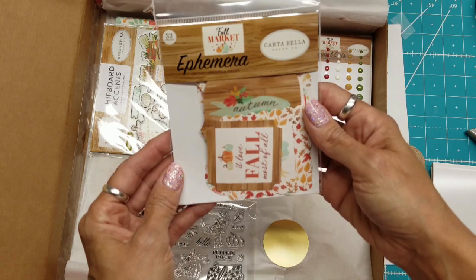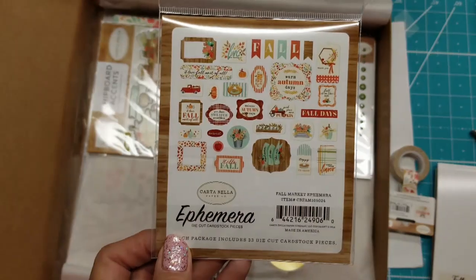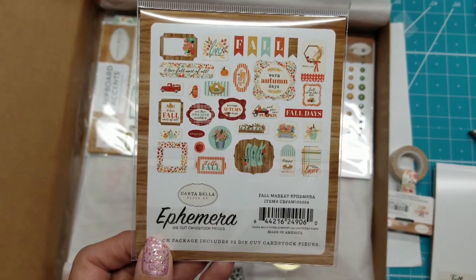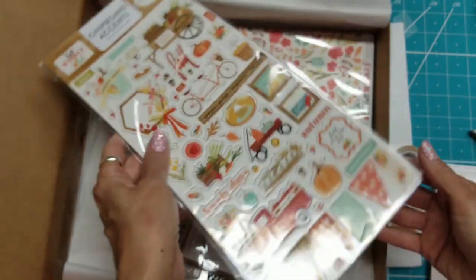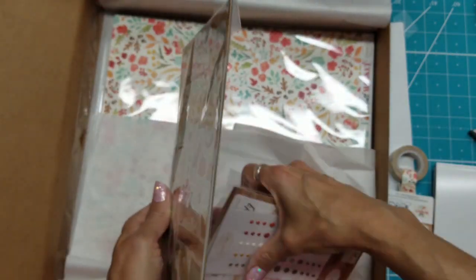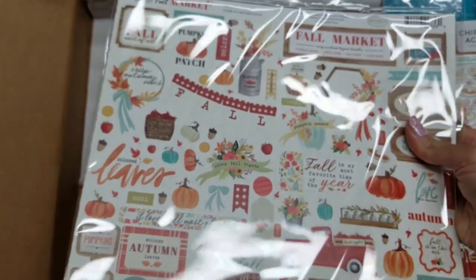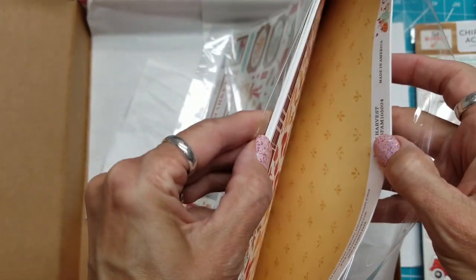And then there's the ephemera pack. By the way, this paper collection is Carta Bella. There are also enamel dots, which I love — they really bring sparkle to any project. There are chipboard pieces that match many of the images in the six-inch pad — quite a bit of them. And this must be the 12-inch paper pad. That paper is so gorgeous — these probably match the papers in the six-inch pad, and yes, they're the same.